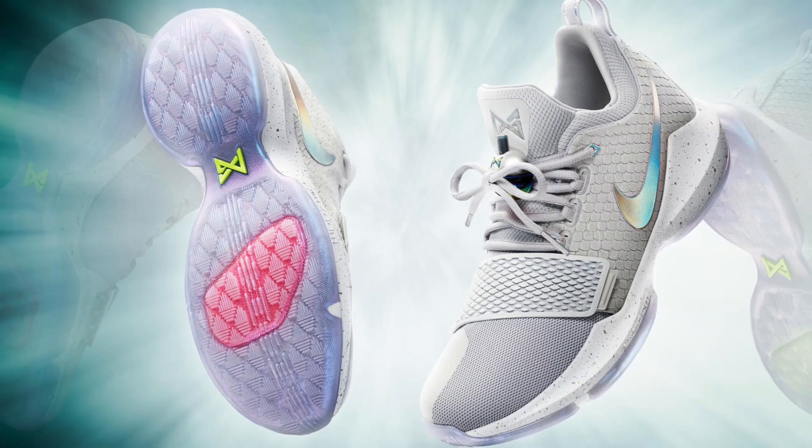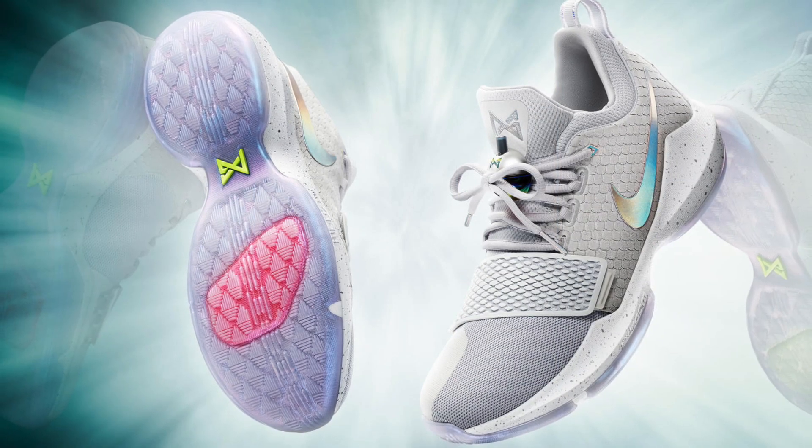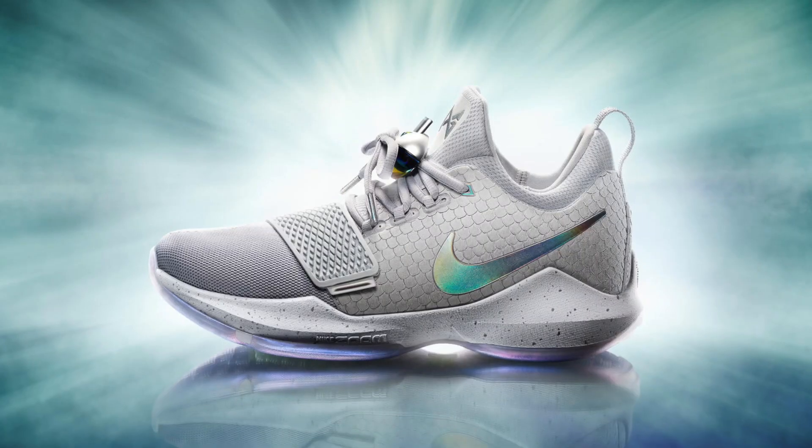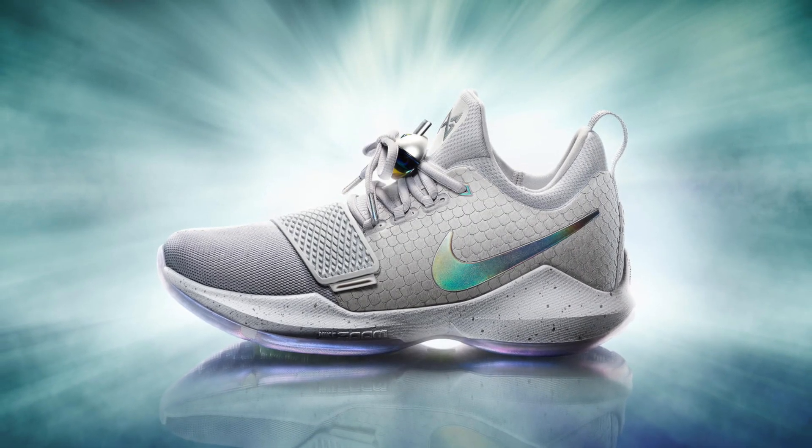What's going on guys, it's Dramon and today Nike officially unveiled the PG-1, which is Paul George's first signature model. It's always a pretty big deal whenever Nike drops a brand new signature silhouette, so I wanted to take a little bit of time to let you guys know what I think about the PG-1, because I think it's a pretty good looking sneaker. There are a couple of things that are throwing me off about it, but I'll get more into that later.